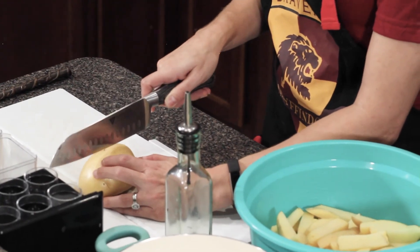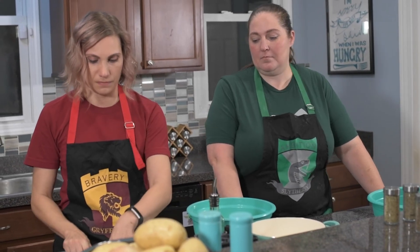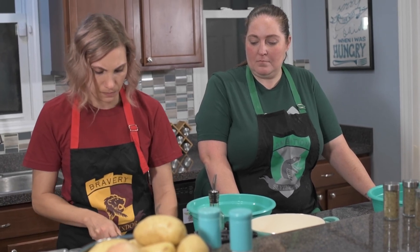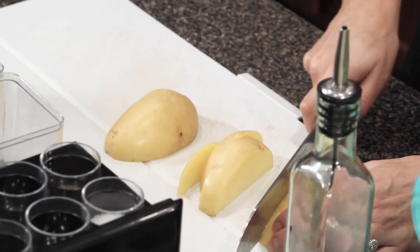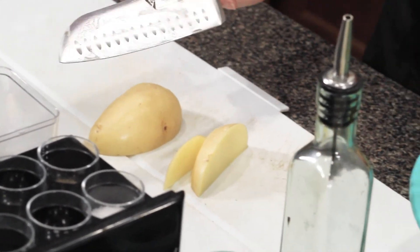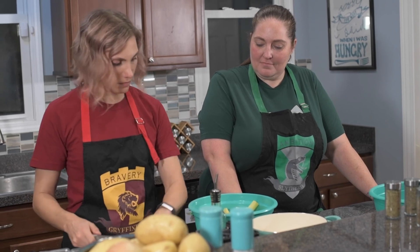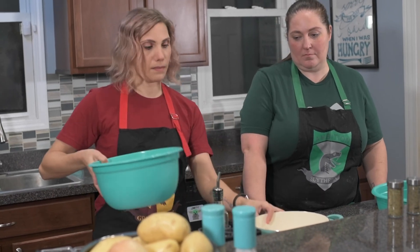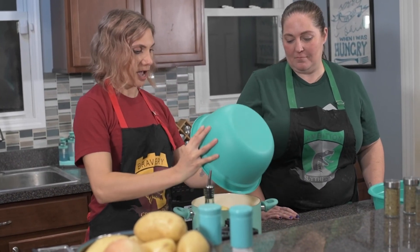We're making food for about six people, so I've already cut seven medium-sized Yukon potatoes. I start by slicing them in half, then cutting into about half-inch sections to make our fries — or chips. Add them to the bowl, then transfer to a pot of water and bring it to a boil. We're going to let the potatoes blanch for about five minutes.